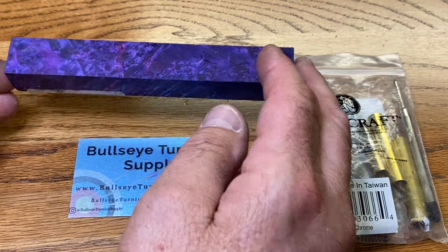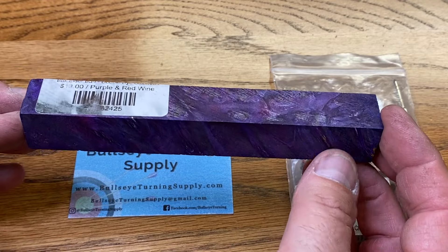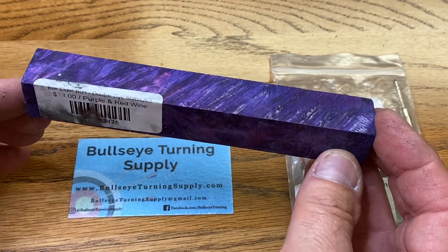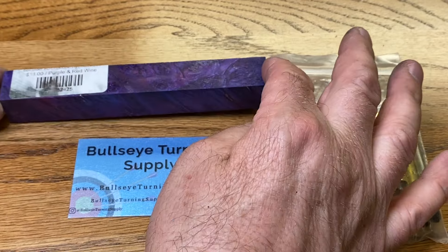I was looking for some burl wood to turn, and Kate over at Bullseye Turning hooked me up. Take a look at this gorgeous box elder burl. It's double-dyed and stabilized. The colors are purple and red wine, and it is just absolutely gorgeous. I can't wait to see what it looks like on a kit.